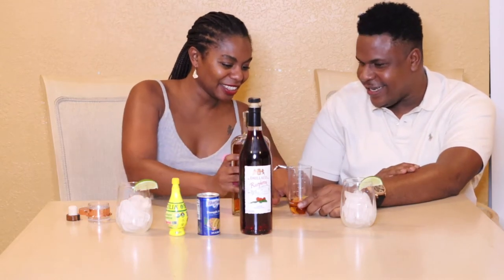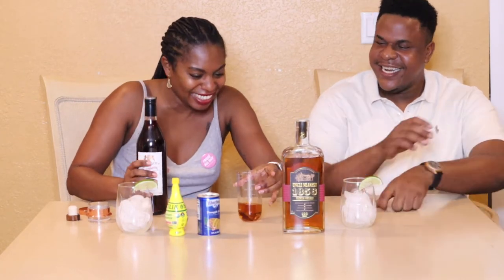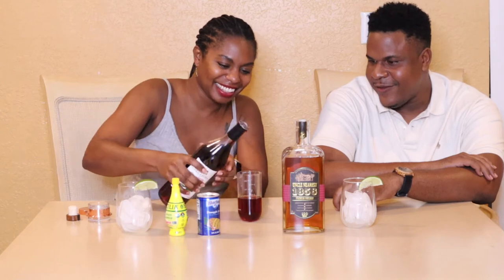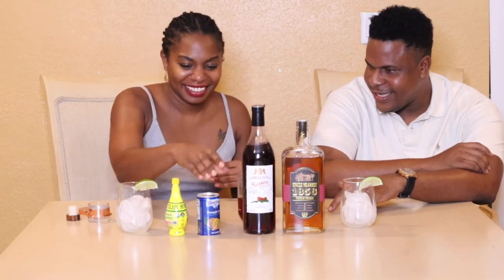Since you're making two drinks you're gonna do three ounces of whiskey. If you're making it for yourself it'd be an ounce and a half of whiskey. Then you're gonna use raspberry liqueur - building it up to four ounces.